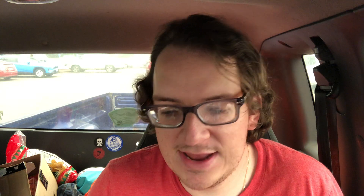Chips Ahoy Cookie Pop Popcorn — the brand name is Cookie Pop. Check them out in your local store. Maybe it's a Kroger exclusive, so Christina, you can probably find it at your Ralph's, or anyone else at Kroger-brand stores.